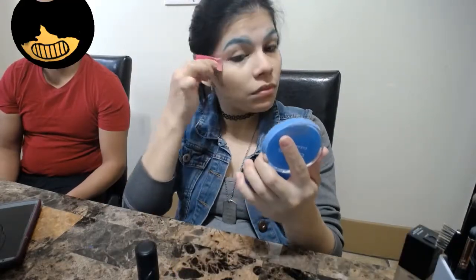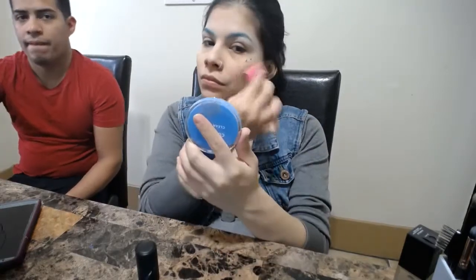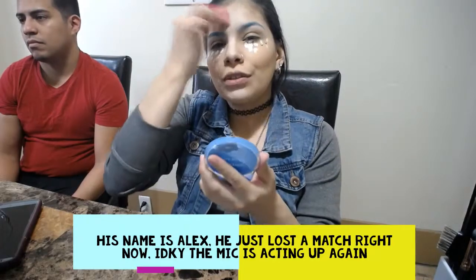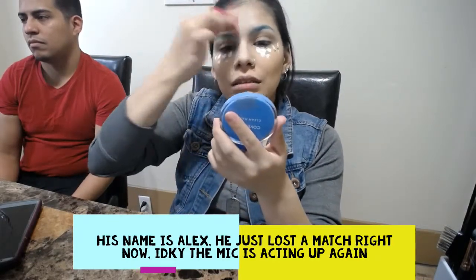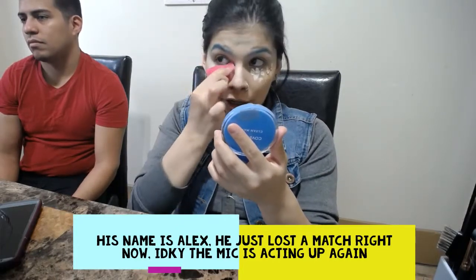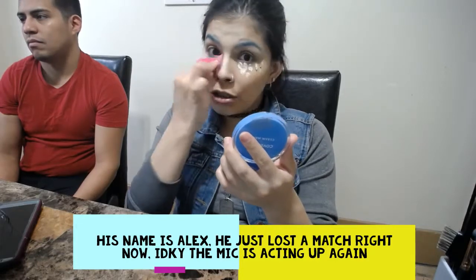I'm going to use the Elf Flawless Finish Foundation and do our T-zone area. For those of you who don't know, my husband's name is Alex — he streams on Twitch, which is a website where gamers play online and others watch.